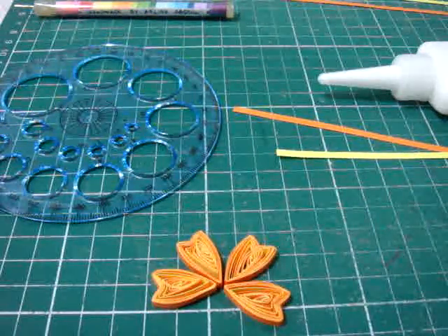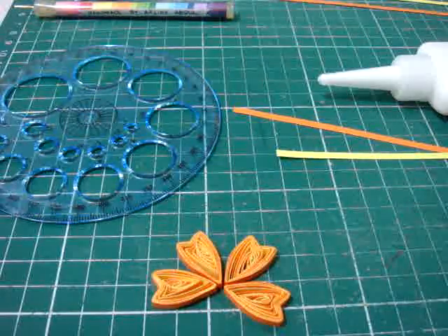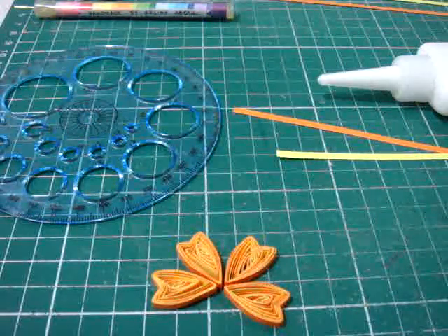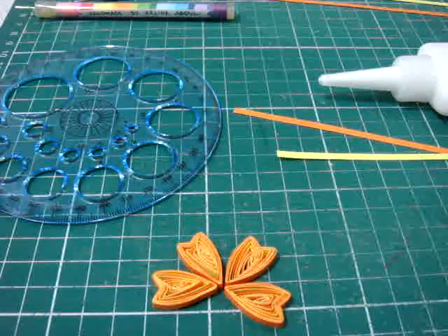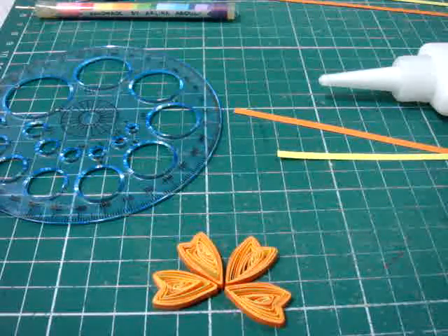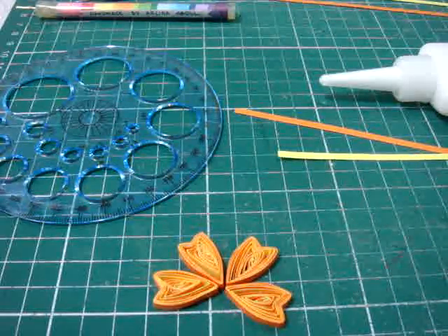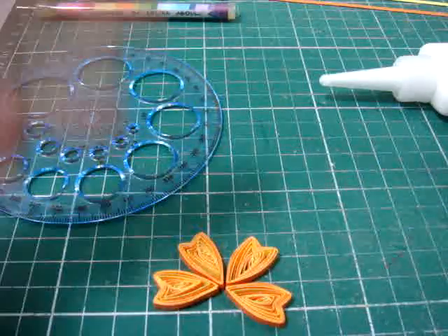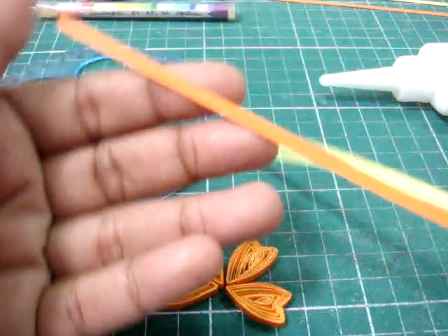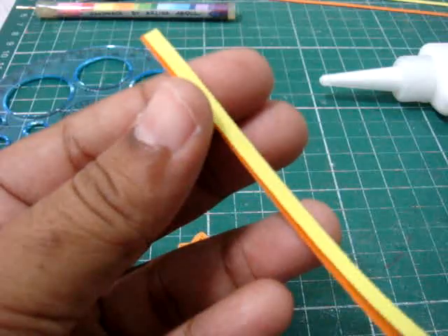Hi everyone, today I'm going to be teaching you how to make heart shaped quilling flowers with a different twist, because the technique is a little bit different with the way I roll the paper. Instead of using just one color when I roll it, I'm using two colors at the same time. So this is how I do it.